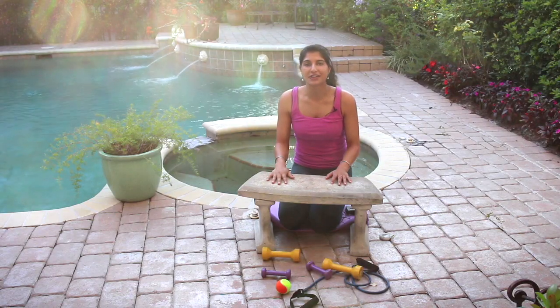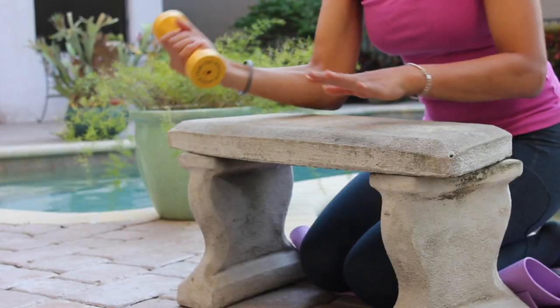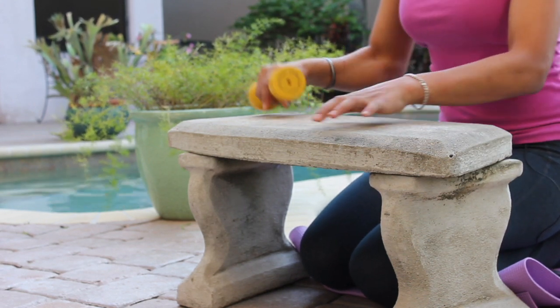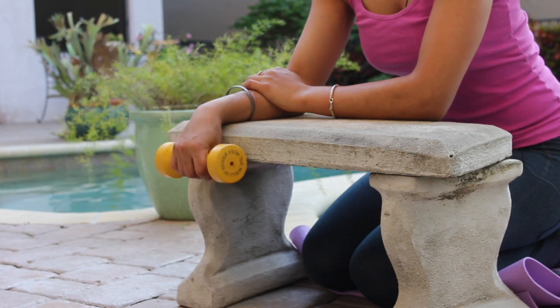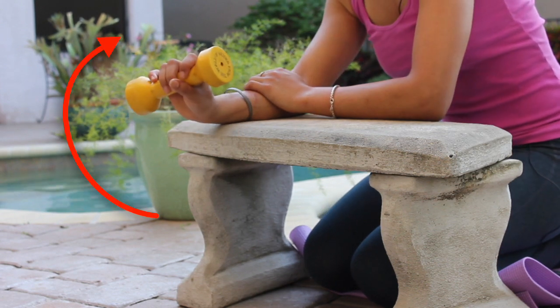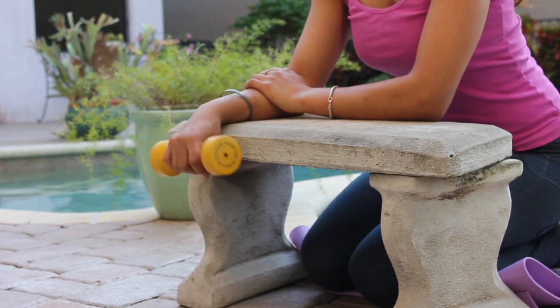The first set of exercises we have are wrist curls. Grab your dumbbells. If you don't have dumbbells, get water bottles or anything that's of even weight that you can hold. On a flat surface, either a bench or a table, whatever you find that's flat that you can sort of lean over, just let your wrist sort of hang off of the flat surface. From here, you're just going to curl up, nice and slow. Don't hyper-extend — don't try to go too far back. It's about where your range of motion is comfortably.